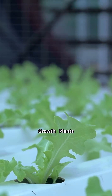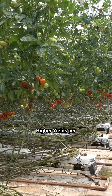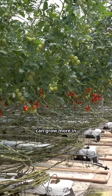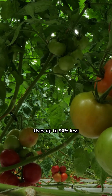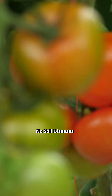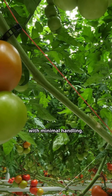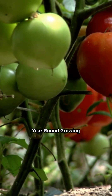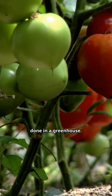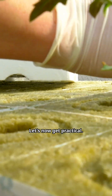Faster growth: plants absorb nutrients directly, growing 30–50% faster. Higher yields per square meter — you can grow more in less space. Water efficient: uses up to 90% less water than traditional farming. No soil diseases: reduces pests, fungus, and bacterial issues. Cleaner tomatoes ready for market with minimal handling. Year-round growing, especially when done in a greenhouse. This all leads to more tomatoes, better quality, and higher income.